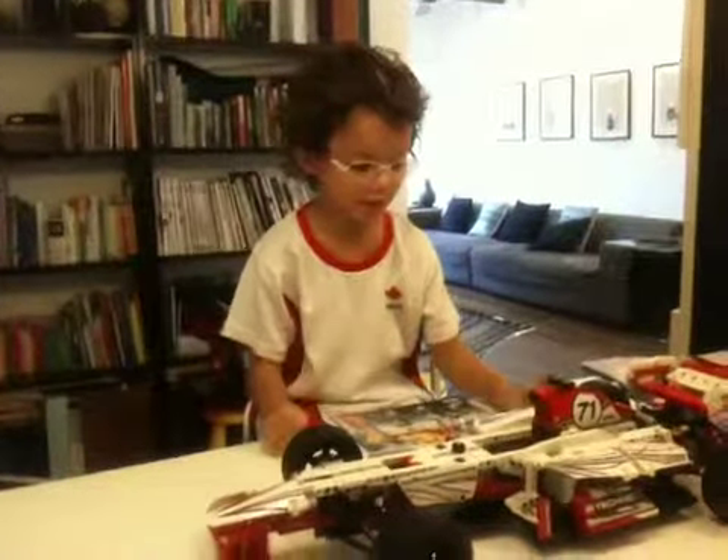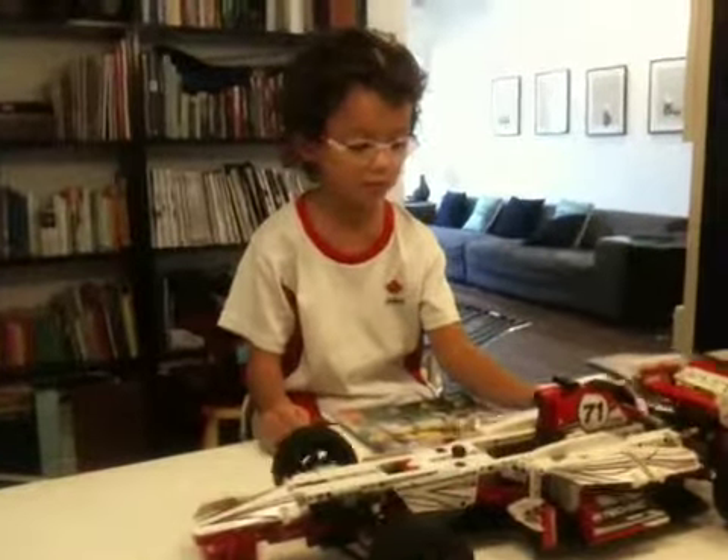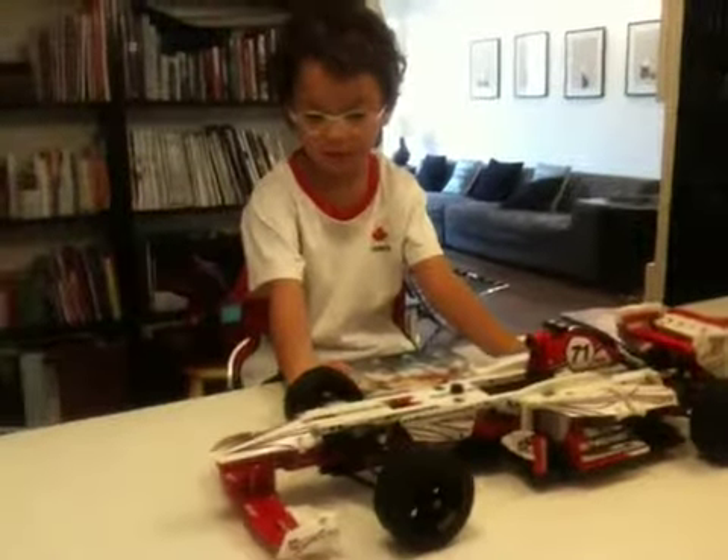Today I'll be reviewing the 4200 Grand Prix Racer, Lego Technic, 1000-something pieces.